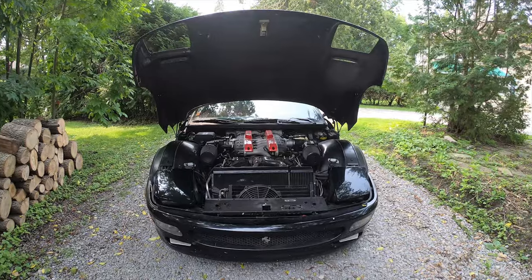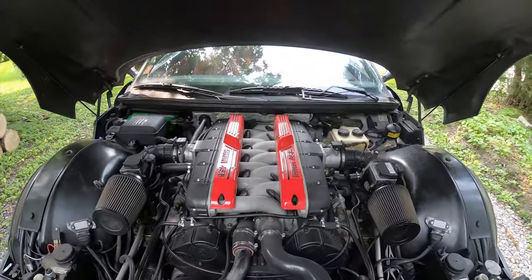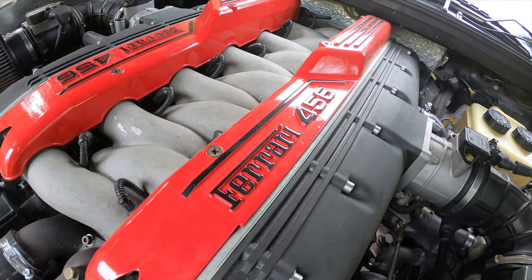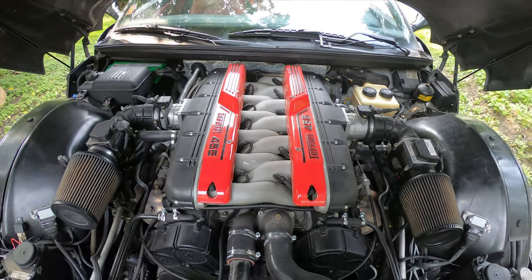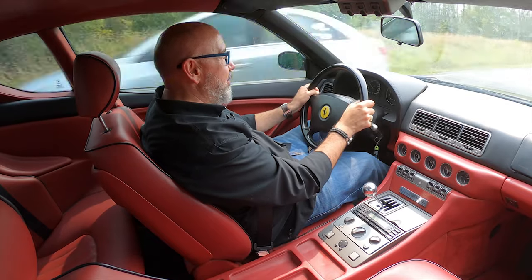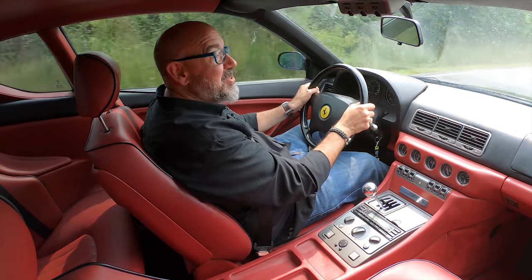Wow, this is just a thrill! The funny thing about this 456 is it doesn't feel like it weighs 3,700 pounds — that's the figure everybody has quoted over the years. On the other hand, this engine doesn't feel like it makes over 400 horsepower, but it is absolutely a delight to run up to redline. It's just a delight to rev all the way up past its 7,000 RPM redline. Back in the day, Ferrari said this would do 0 to 60 in about five seconds, and it would do well over 190 miles an hour. That's pretty incredible given the dynamics of this 456.